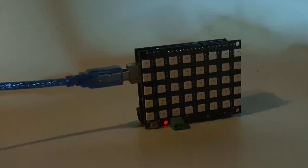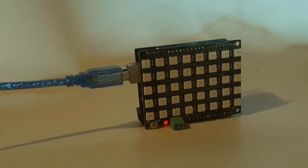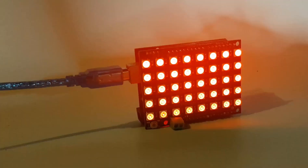Hello! In this tutorial we are going to make the police lights using the NeoPixels LED shield attached to an Arduino board.